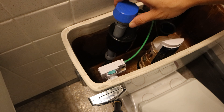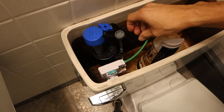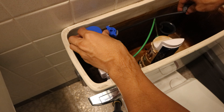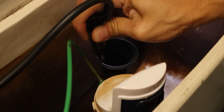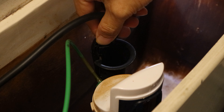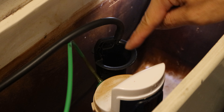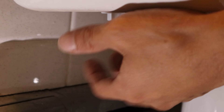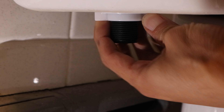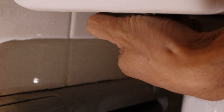Next, reinstall the fill valve by placing it in the hole in the tank for the water inlet. You can take this opportunity to also replace your fill valve if desired. Then take the fill tube clip and slide it onto the fill pipe, making sure the fill tube faces down into the middle of the pipe. On the underside of the toilet, attach the locking nut by turning it counterclockwise until snug. Again, hand tightening is sufficient — do not use any tools here, as over tightening may cause leaks and damage.